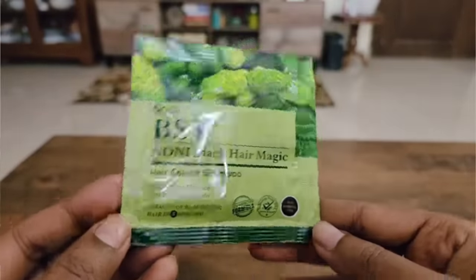This is an instant hair color. In 5 minutes, you will get the results of this hair color. No extra shampoo — you don't need anything else.